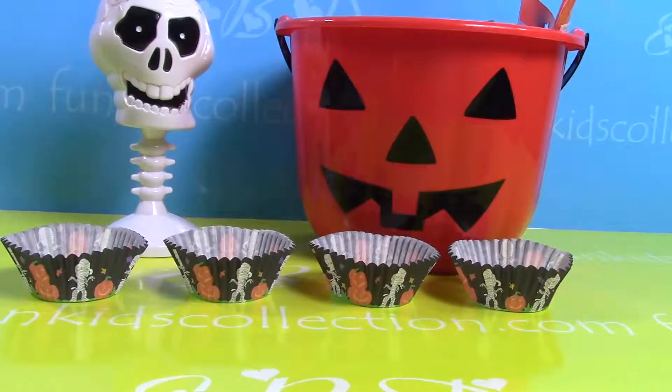Hello my friends and welcome back to another video of FunKidsCollection.com. Because Halloween is right next door, in this video we've decided to make some Halloween cupcakes made of Play-Doh. Stay with me and I'm gonna show you how to make them.